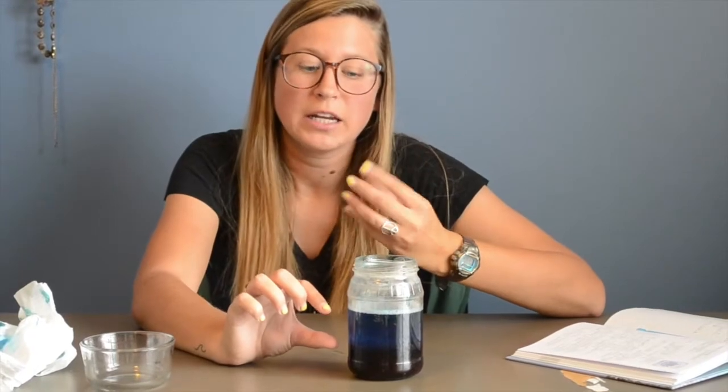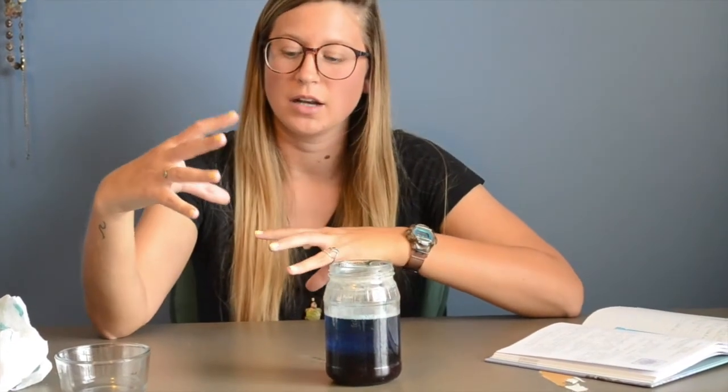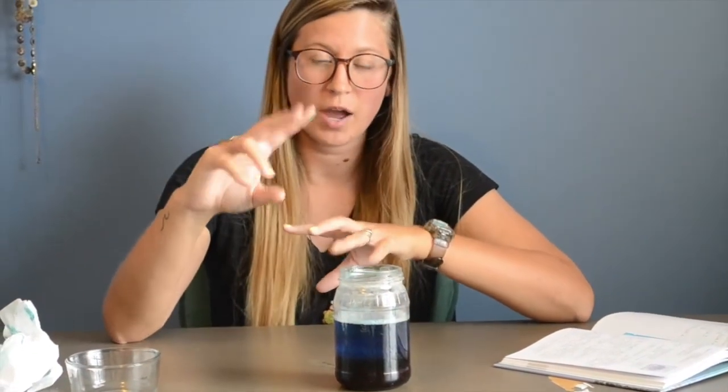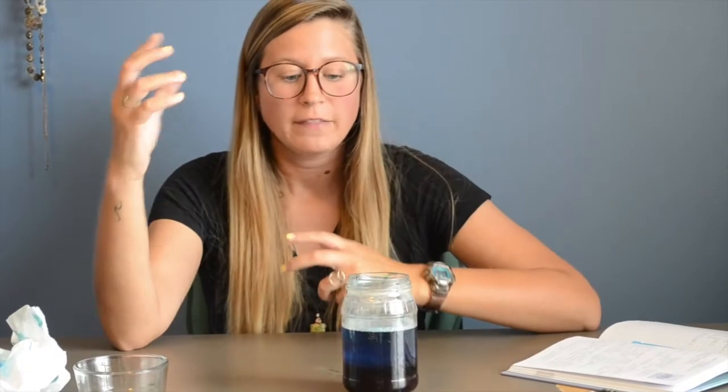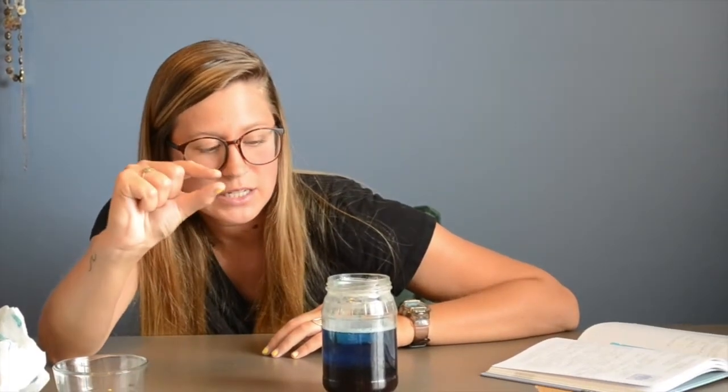If you remember at the beginning, I told you that the corn syrup should be the liquid that you have in the greatest amount, then the dish soap the second greatest, and the least amount of water — and that's because the photic zone that we just talked about is the smallest layer. So you can kind of see how this light light blue is the thinnest layer.